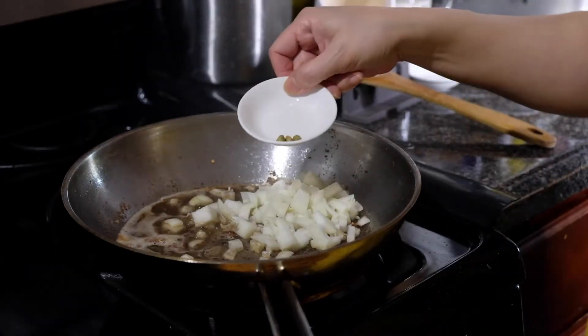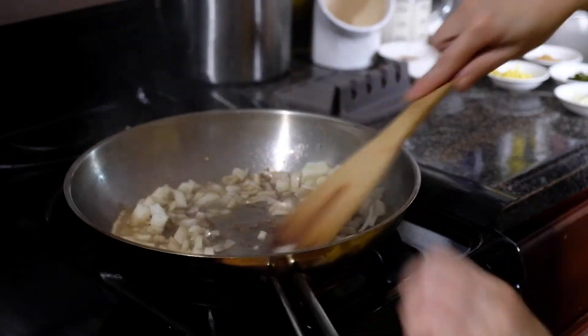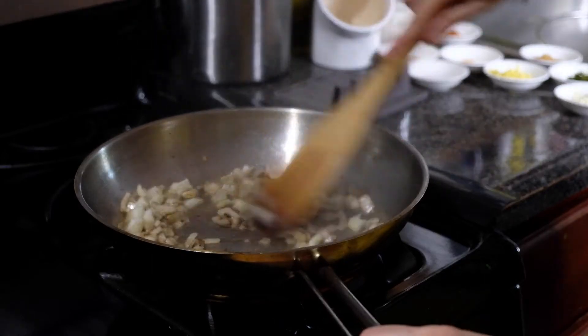We're also adding three slightly crushed cardamom pods, and we're going to sauté this for five minutes just until those onions are soft and translucent.